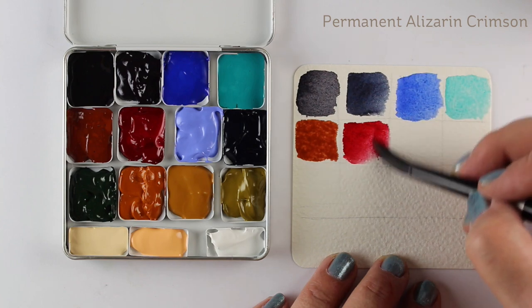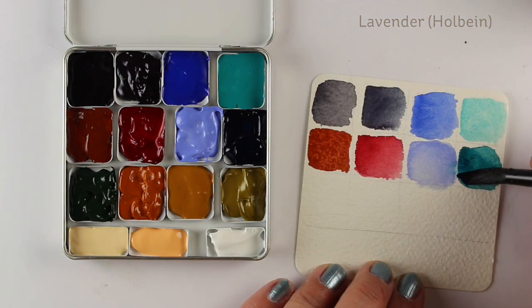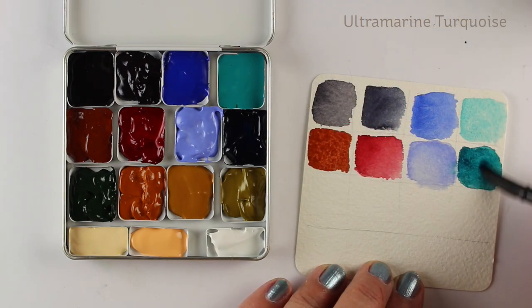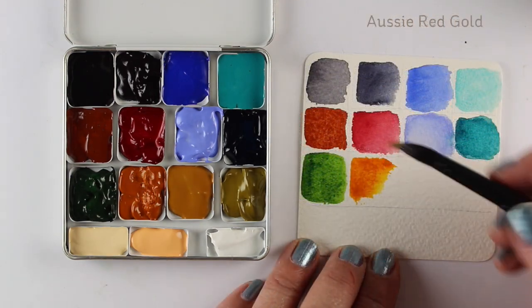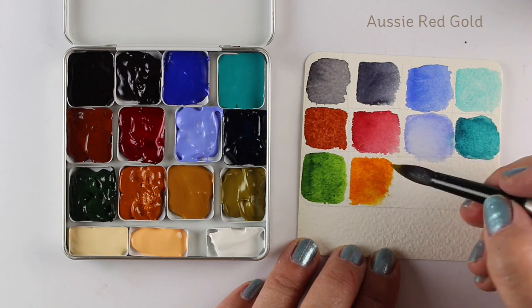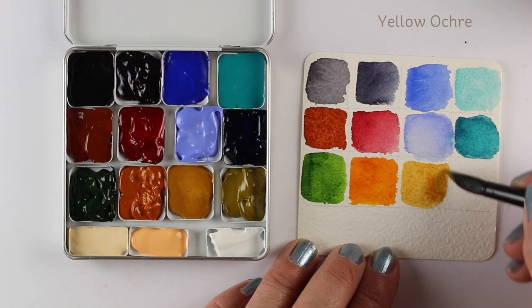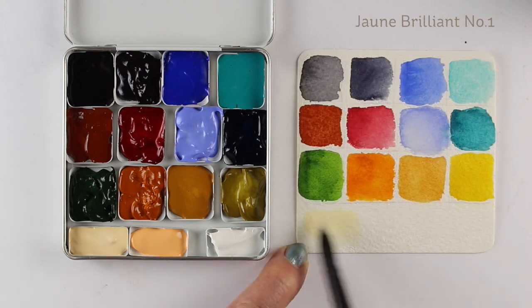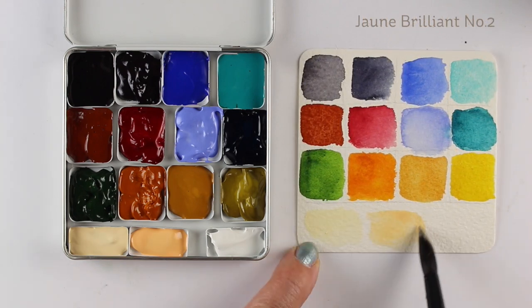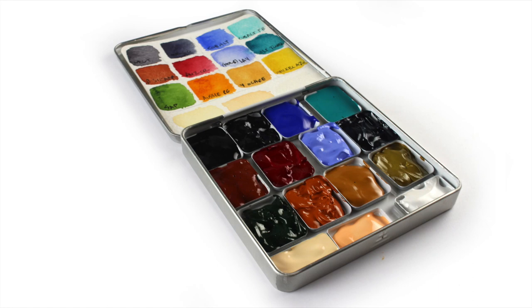There are three colors here that are not Daniel Smith - there's a lavender in the second row that's Holbein, which is opaque. A lot of my teachers use that instead of the Daniel Smith lavender, so I'm going to test it out on this trip. On the bottom, two flesh-tone colors are Jaune Brilliant 1 and Jaune Brilliant 2, also both Holbein and very opaque. They're used for adding highlights back into a face or similar area, and you could use them instead of white if you don't want bright white highlights.